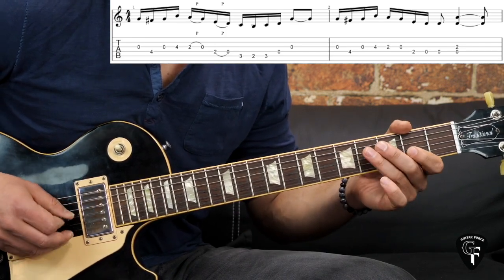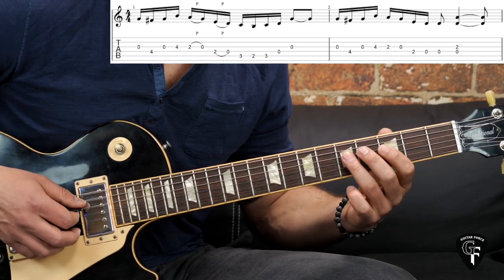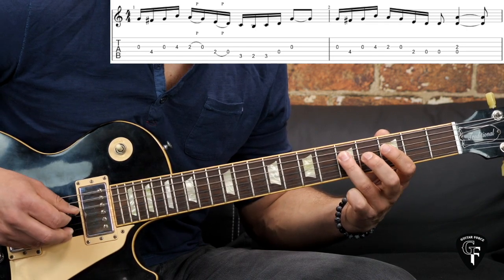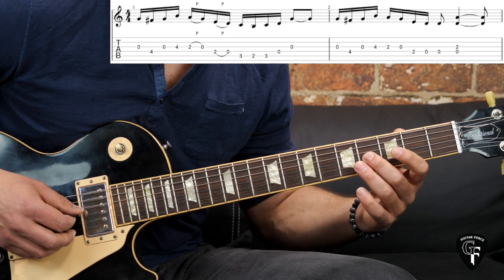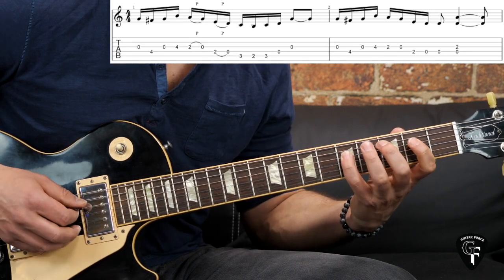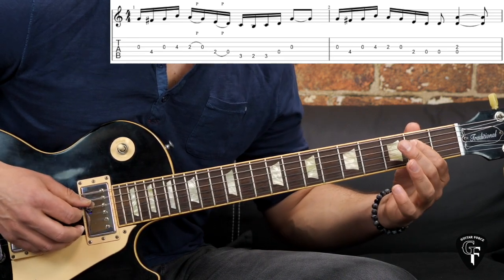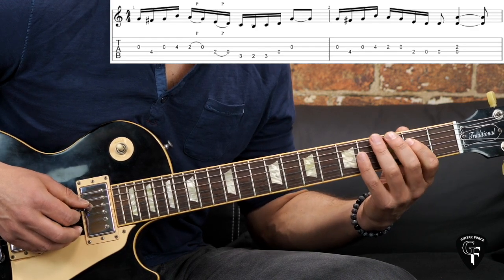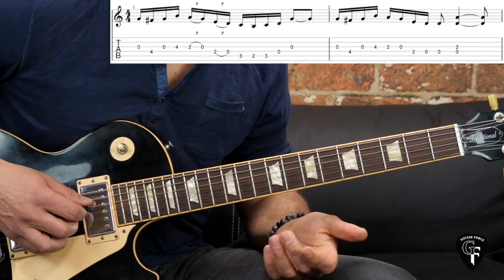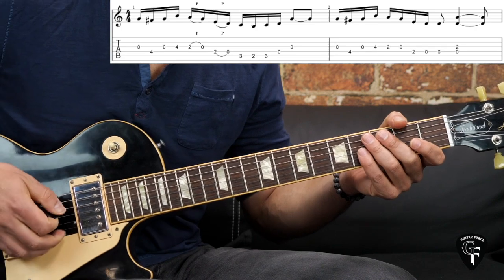You can substitute the open strings with the fifth fret of the lower string. It starts off with the open G string — for example, you can substitute it with the fifth fret on the D. Then we go to the G string: fourth fret, second open — you can substitute the open again with the fifth fret on the D string. Then we have D, second fret to the open, but again you can play it at the fifth fret on the A string. The last two notes we play on open strings, because you can hear on the record that it's kind of ringing out.